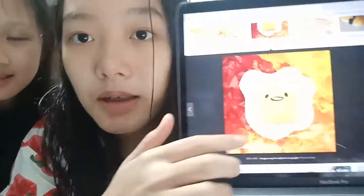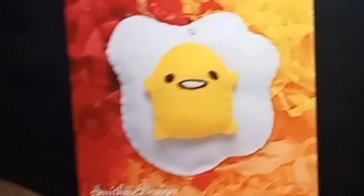We're going to sew a little plushie for each other, and y'all can decide who wins. She wants me to make Gudetama, so I'll be doing this one. And she wants an M&M and an egg.